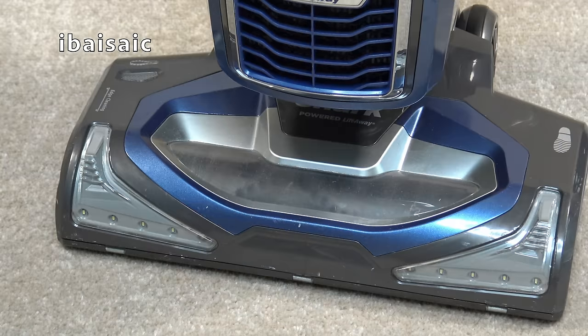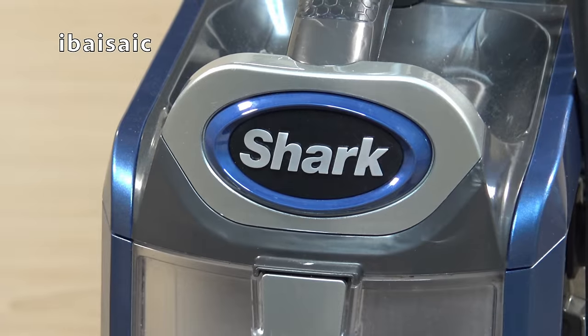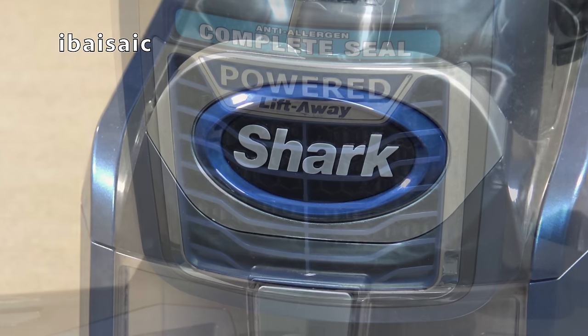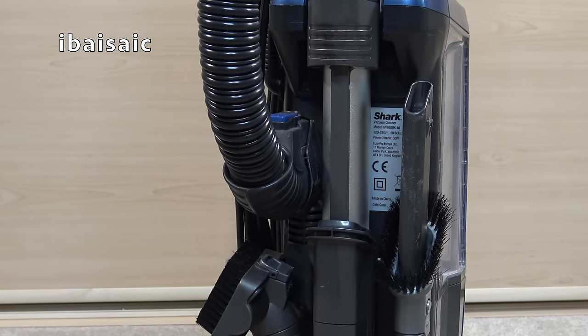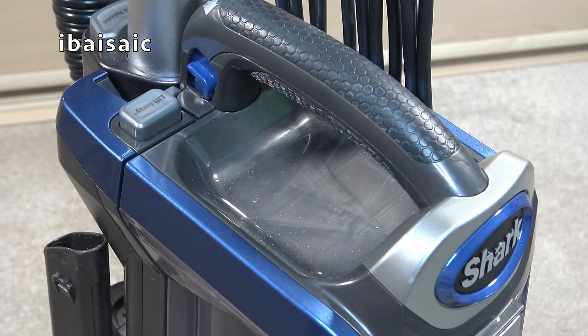This particular model is an NV680, but it's also very similar to the NV681 and also the true pet versions. So if your Shark upright cleaner looks like this, most of the things I'll be showing you should be relevant to your model.